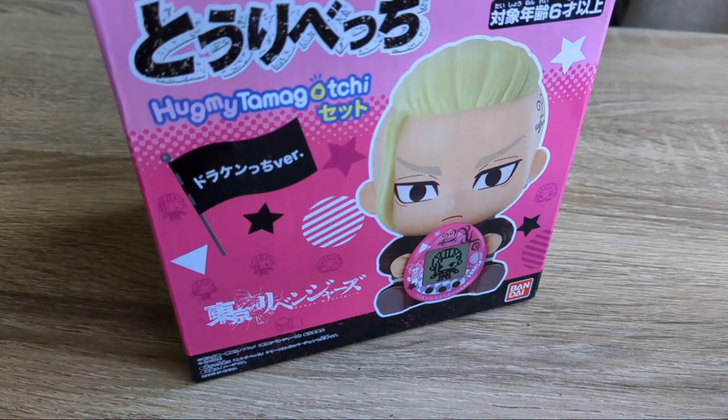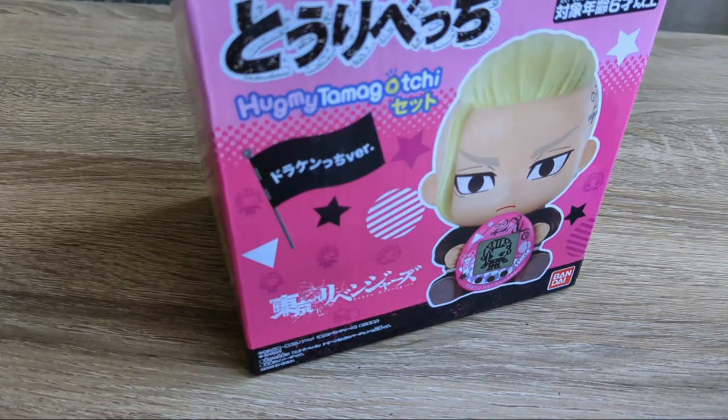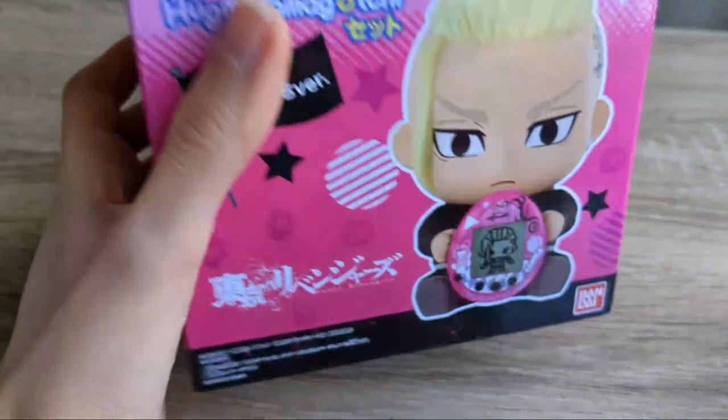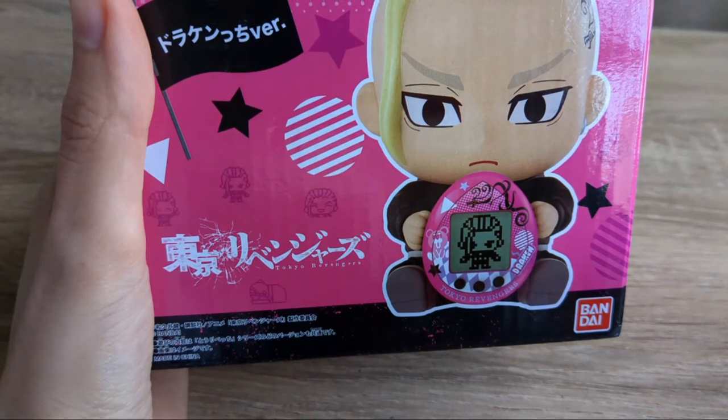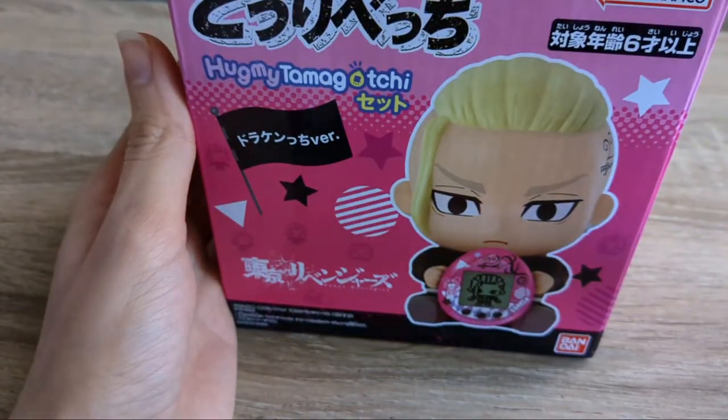It also just didn't really look that appealing, but I decided to give it a chance. When this initially was released, sometime last year, I decided to skip out on it. I was like, I don't know this anime — maybe if I watch it someday, I will buy the Tamagotchi. Let me go ahead and jump into the box.